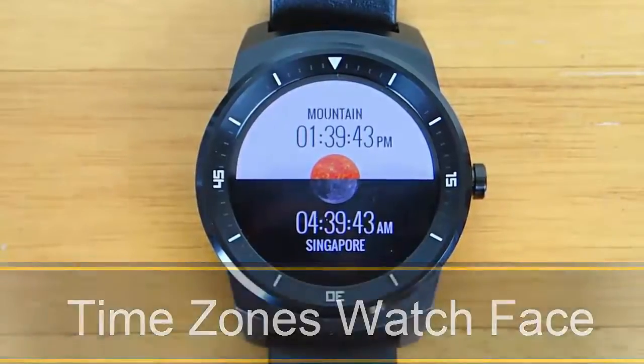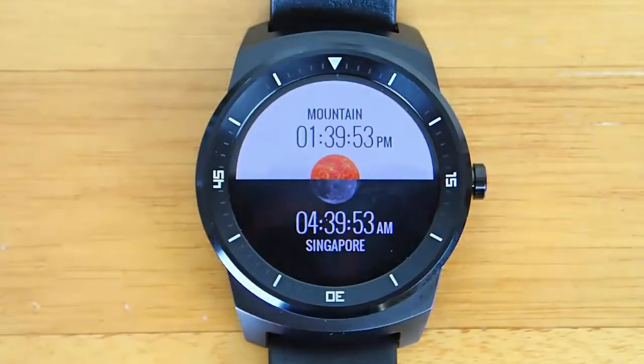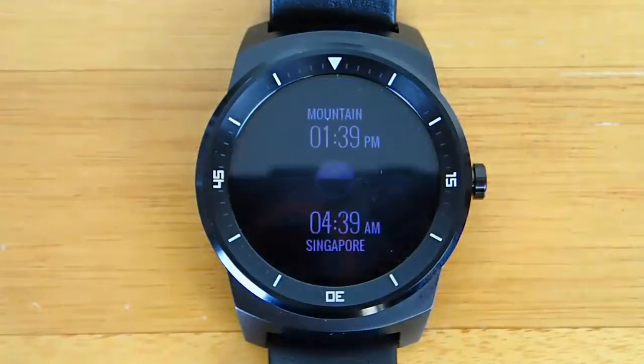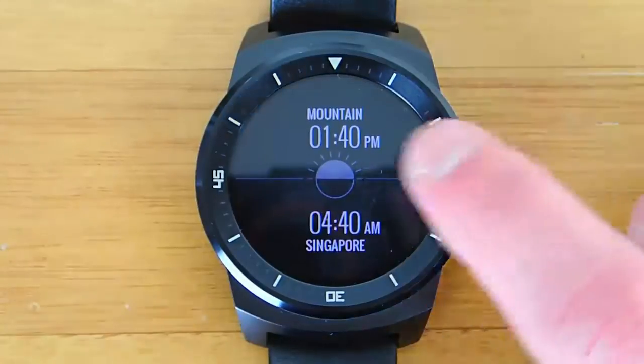Hi guys, today I'm doing another video in my series on the best Android Wear watch faces, and today we're taking a look at Time Zones. Time Zones allows you to have two different time zones loaded on your watch at the exact same time. So you can see in the top half I have mountain time, and right now it's 1:39pm, and on the bottom half I have Singapore which is 4:40am.